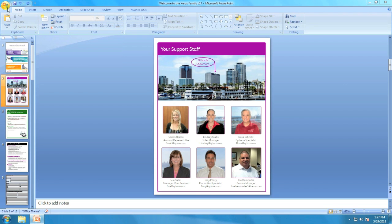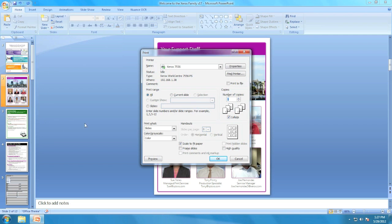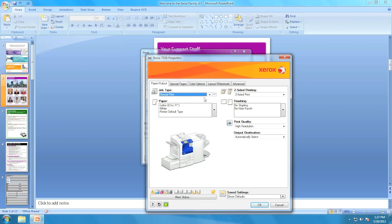What we're going to do is go up here and select print. The print driver is going to open up and you're going to click on properties. Once properties open up, you're going to see job type. Under job type, open this screen up and scroll down to delayed print.